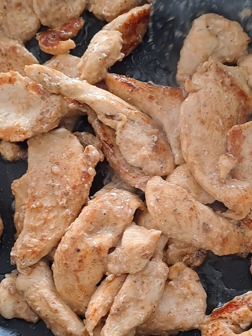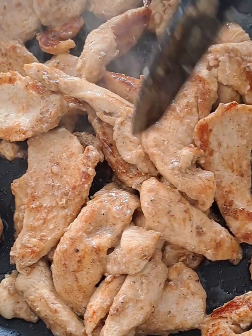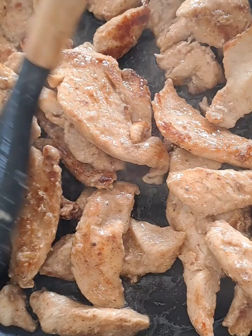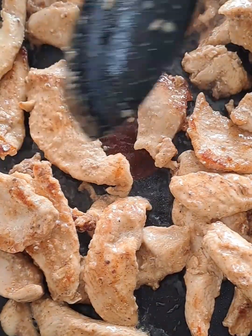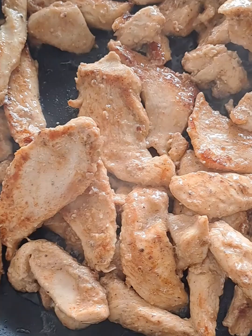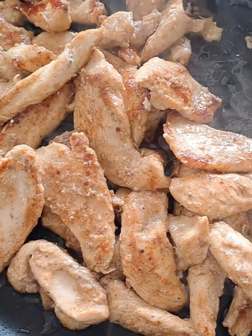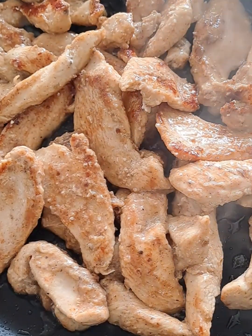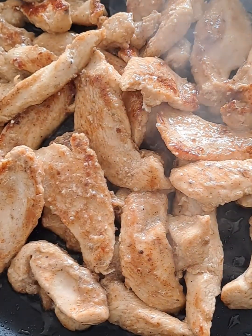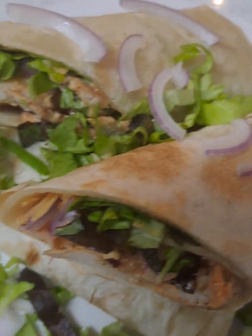I will remove it from the pan and set it aside, because you want to let the fillets cool down before you start with your wrap. And there we go — I have removed that and it's cooled down.